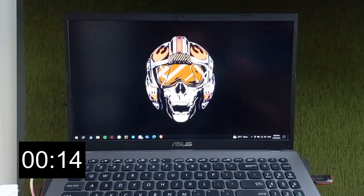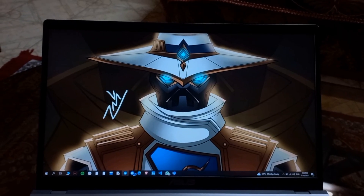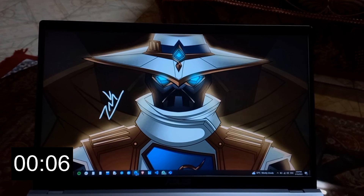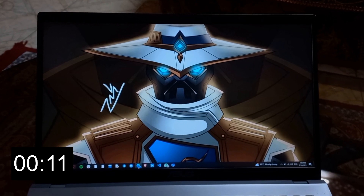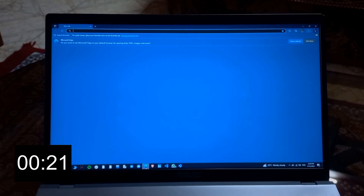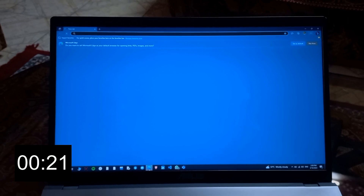The laptop only took 14 seconds to get itself booted after inserting the SSD. Now let's check how much time the laptop was taking to start an app before the SSD was inserted. I'm opening Microsoft Edge — let's wait and see how much time it takes. It took almost 21 seconds to start Microsoft Edge.